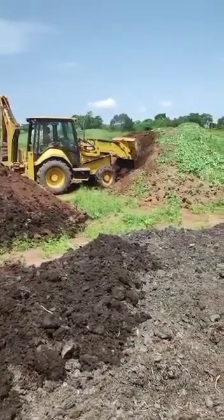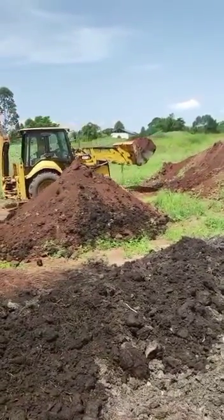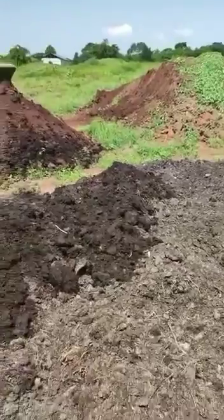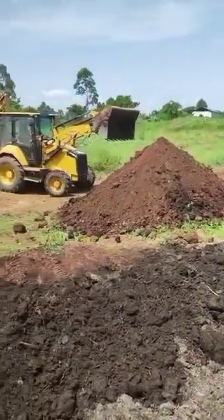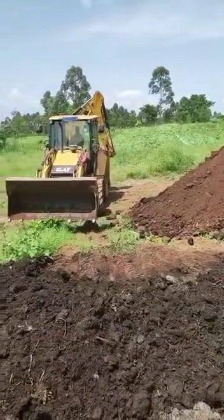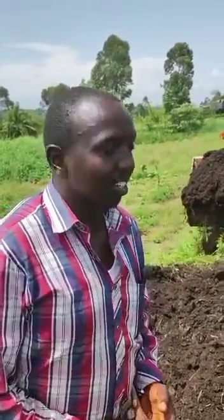Good afternoon. We are at the nursery, trying to do a mixture of soil. There are some soils which we had piled for some time, and we have this manure — peat moss in the form of peat moss — so we are trying to mix in order to attain a homogeneous mixture. We are going to interact with the agronomist Mr. Jeremiah to tell us more about why he is doing this mixture.